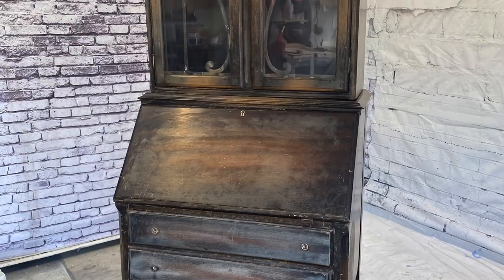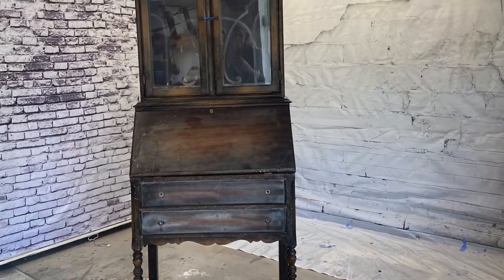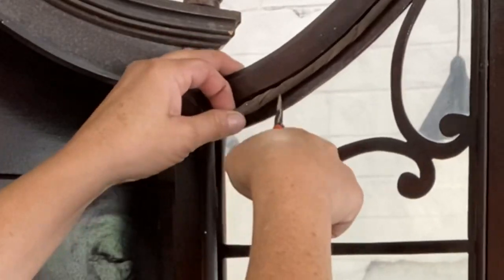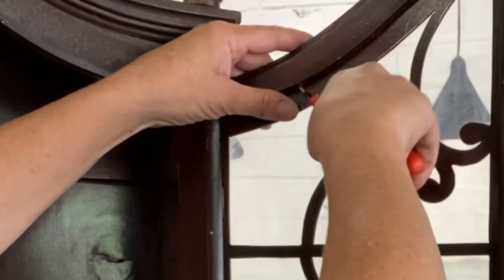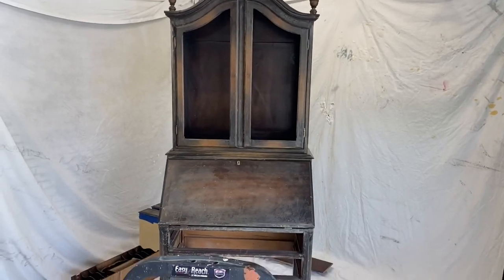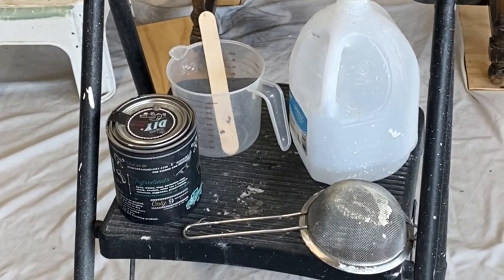Hey guys, what's up, it's Melanie. Today we're going to give this old hutch a new look. This is a customer of mine and she came to me with a specific look that she wanted. First thing we're going to do is get that trim out of the glass doors so we don't have to mess around with taping it off. We're going to be using our Central Pneumatic HVLP gravity-feed spray gun from Harbor Freight.